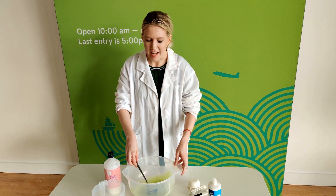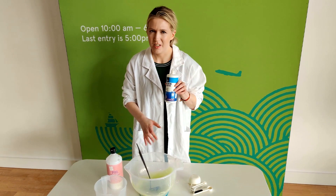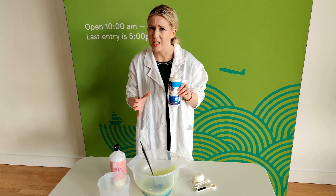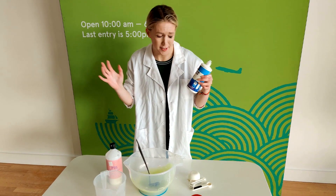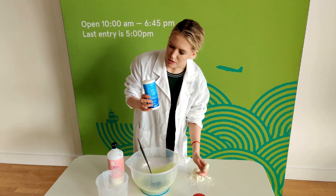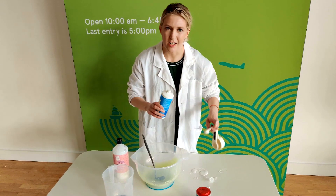The next step, now that we've got this mixture sorted, is to add our contact lens solution. You have to do this very slowly, because if you go too fast there's no salvaging your slime. Don't be afraid to get a little bit messy — you can see I'm already covered in it! Use one tablespoon of contact lens solution to start off with.